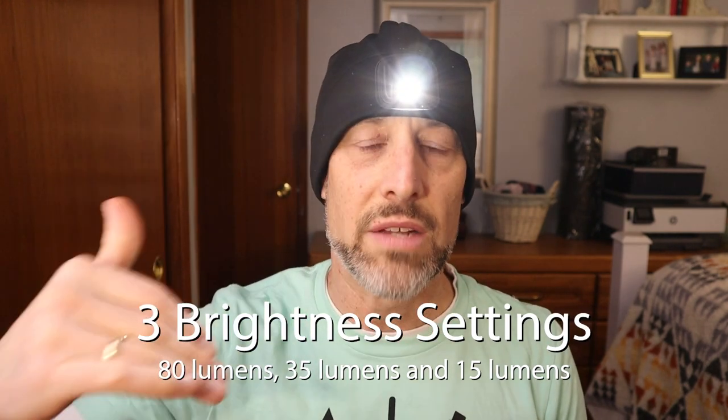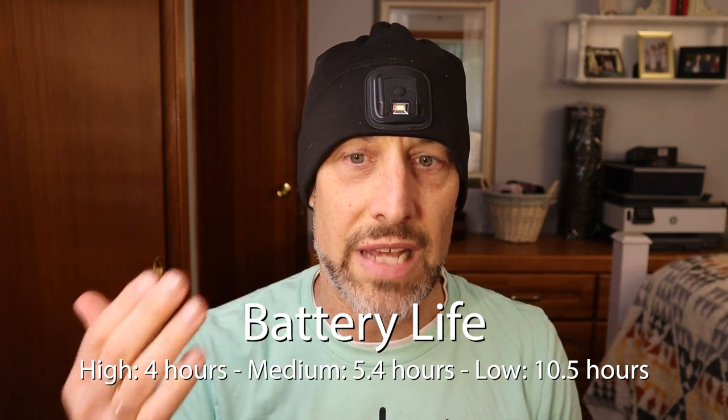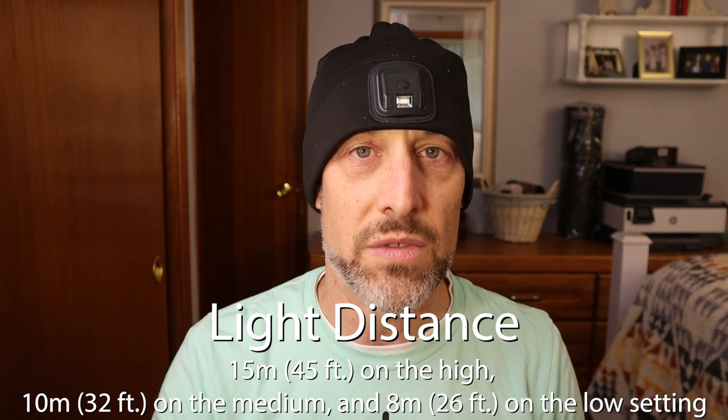Here are a few quick facts about the beanie. It's a one-size-fits-all beanie, so if you have a smaller head like I do, it fits pretty well and fairly snug. It's completely washable, warm, and water resistant. You press the button on the front and hold it to turn it on at the brightest setting of 80 lumens. Press again for 35 lumens, then 15 lumens. Battery life is good — four hours at the brightest setting down to ten and a half hours at the lowest. Range is eight to fifteen meters at the brightest setting.